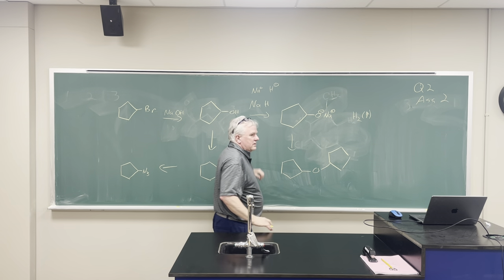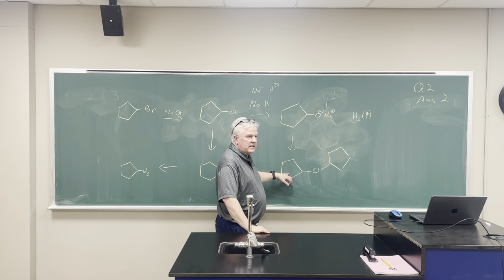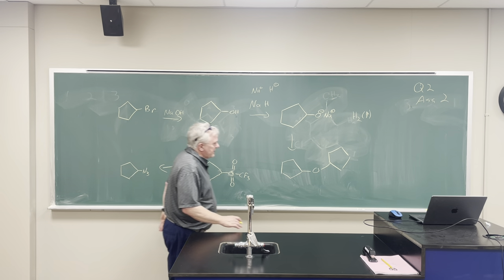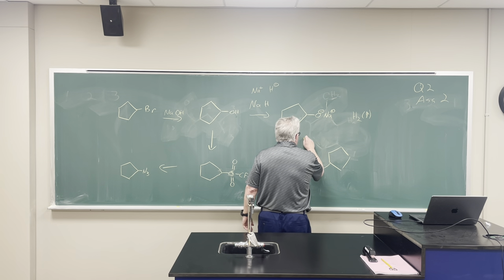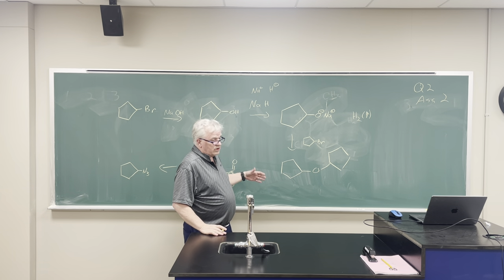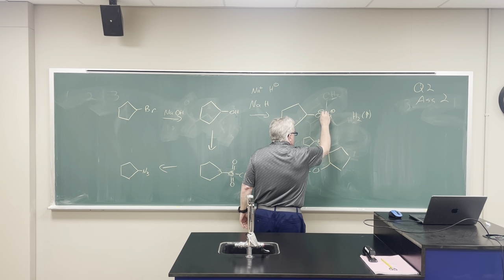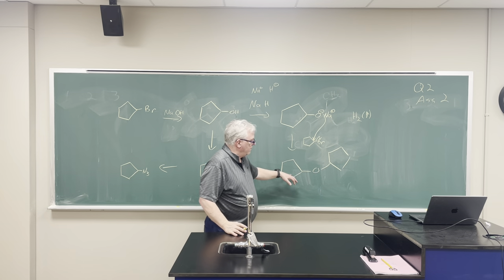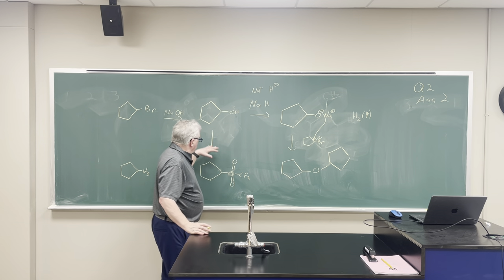Sodium alkoxide remains. Now, what can we react this with to get here? This is just the Williamson ether synthesis — we just use some of this alkyl halide. One of the problems here is that one of the side products is going to be elimination because the alkoxide is a decent enough base. We want it to act as a nucleophile and just undergo that SN2 reaction to form the ether plus sodium bromide. This is called the Williamson ether synthesis.